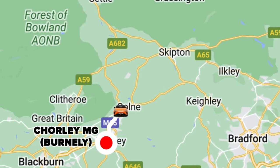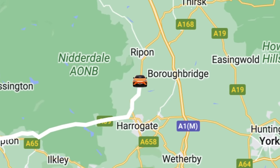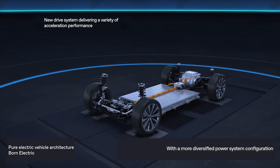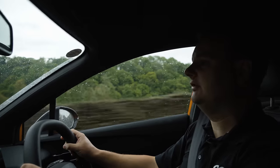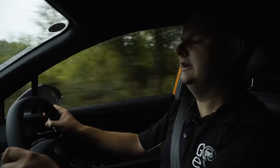This MG4 is built on an entirely new platform from MG, which is going to underpin all of their electric models going forward. It's available in both rear-wheel drive and all-wheel drive, and can be configured with different battery sizes and different wheelbases — very much modular, like what we're seeing from the new VW Group, Kia, and Hyundai with their skateboard chassis platforms.